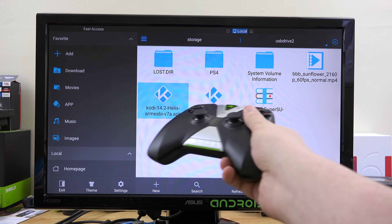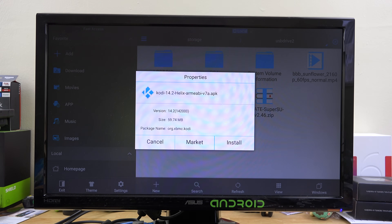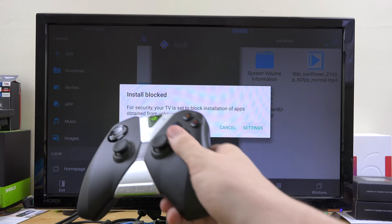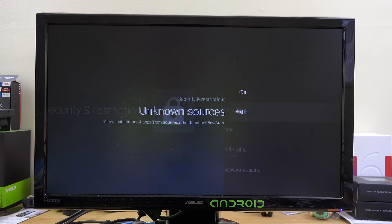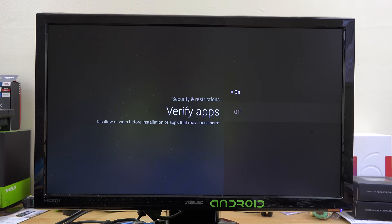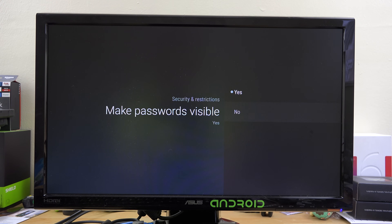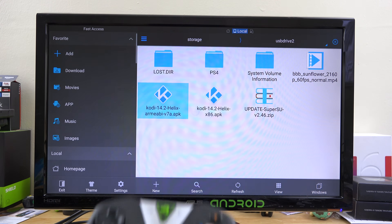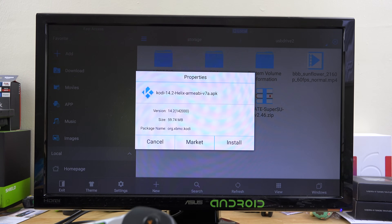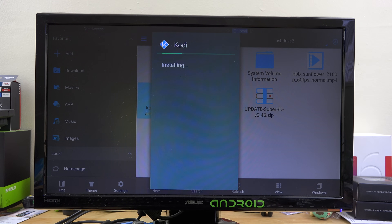From here I can start installing APKs. I'll go ahead and choose this one, go down to install, and it says it's blocked so I need to go to Settings and enable Unknown Sources. I'm also going to go to Verify Apps and make passwords not visible. Now when I press on it and go to install, then next, then install, I should be able to launch Kodi.